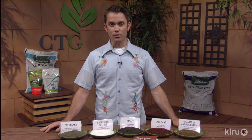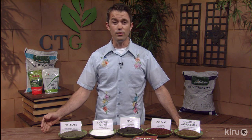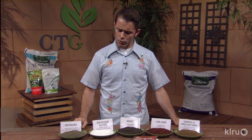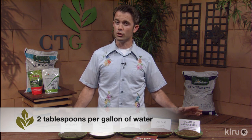Next, moving over to magnesium sulfate, also known as Epsom salts. This is an inexpensive way to target magnesium or sulfur deficiencies. A nitrogen deficiency looks pretty similar to a sulfur deficiency, and a magnesium deficiency can actually look like an iron deficiency. So if you've tried other things and they're not working, try making about two tablespoons per gallon in solution and drench the root zone with some magnesium sulfate. It's particularly effective with bamboos, grasses, and palms — all of which are grasses.